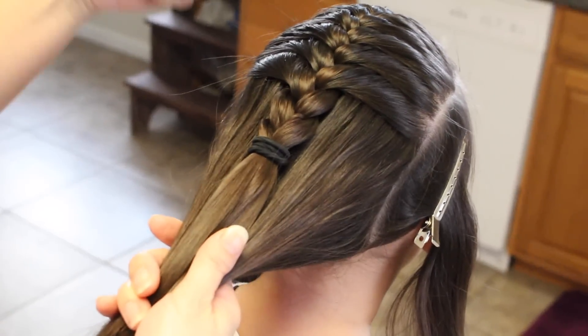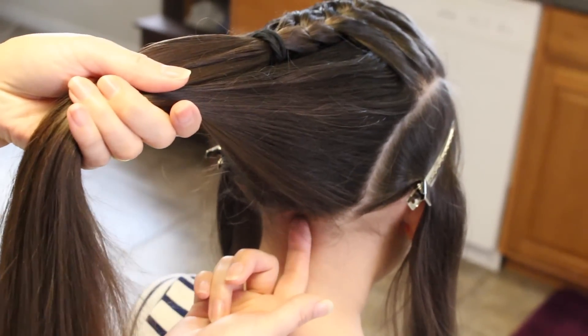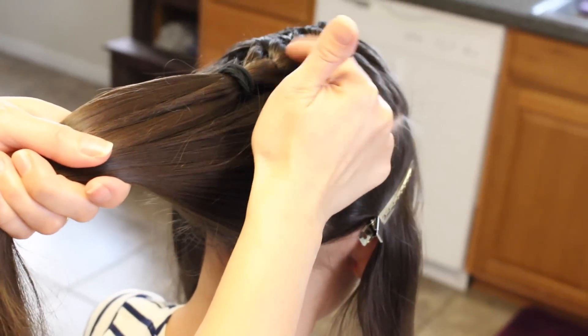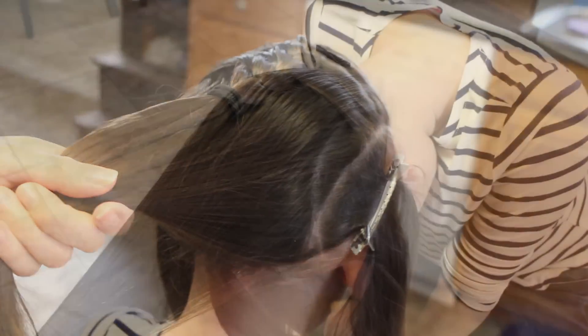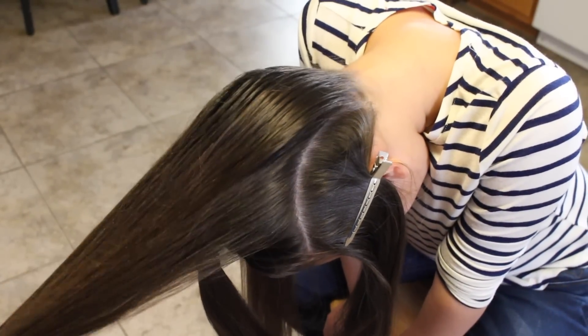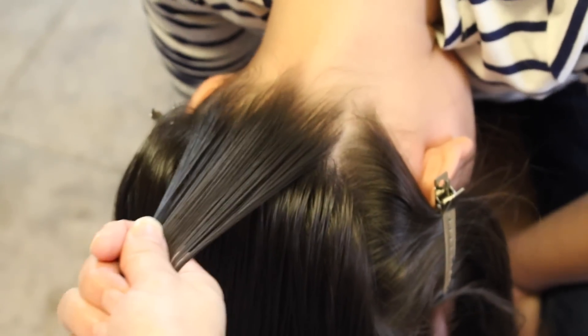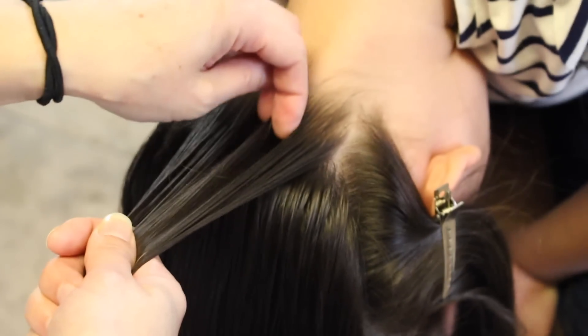Now she's going to flip her head over and I'm going to start doing a French braid from the bottom of her neck and meet all the way to the middle of where this ends. I'm going to go ahead and wet a little bit just to tame her flyaways, and then start French braiding her hair.